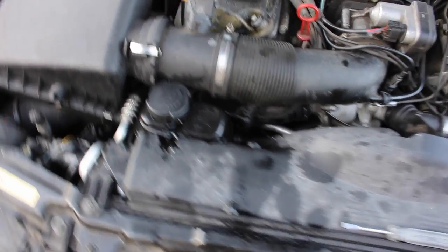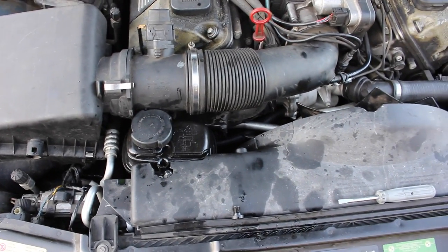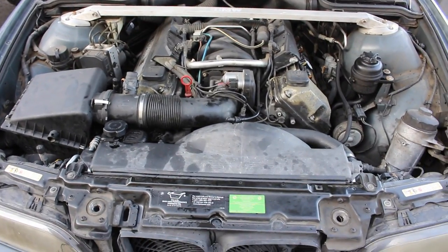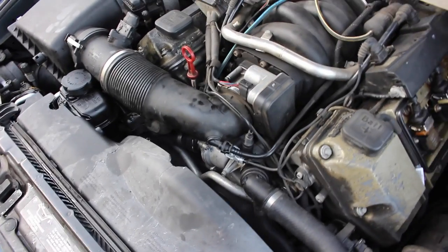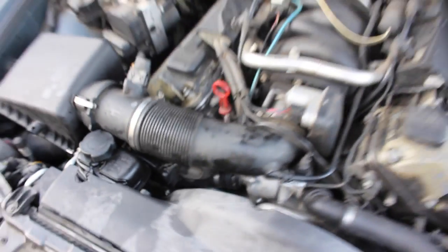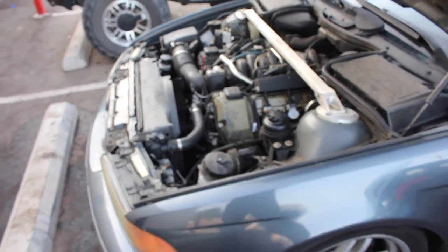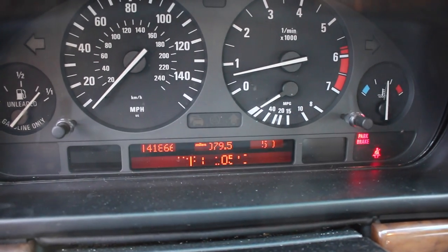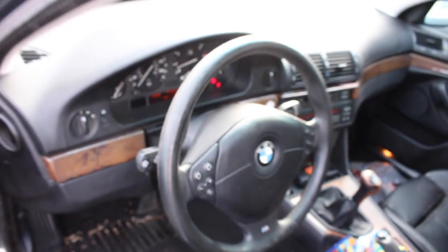Everything's back together. We've added a bunch of coolant and now we're gonna bleed the system — fingers crossed. It's at temperature and it seems to be holding. Nothing's leaking out — it's all nice and solid. My little ghetto fix seems to be holding for now; we'll see how long it holds. You can tell it's at 105°C, holding steady. Doesn't seem to be going up much past that — it's like 105, 104. I'm gonna call that a success.